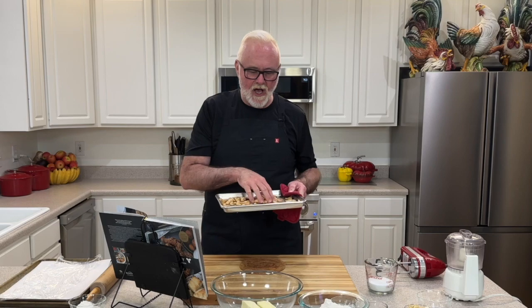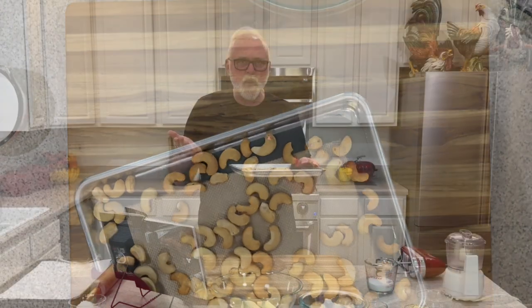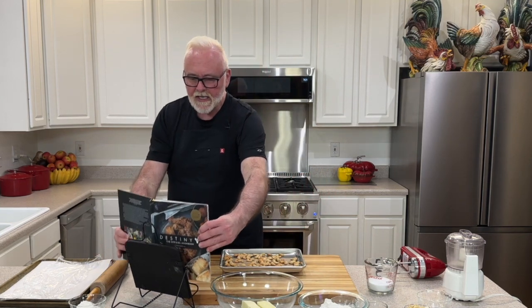Now the nuts are out of the oven. They're hot, they're roasted, they're going to be tasty. The aroma of these freshly roasted cashews is exceptional. I wished I could share this with you, but I know you want the cookie. I'm going to let these cool down, and as I do that, let's take a look at the recipe book again.